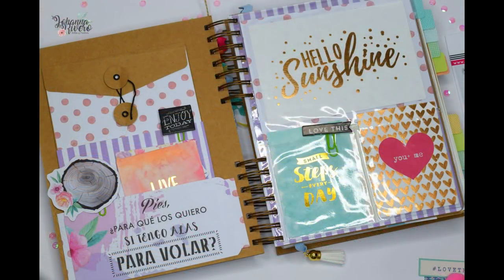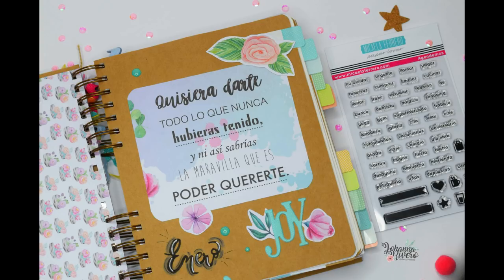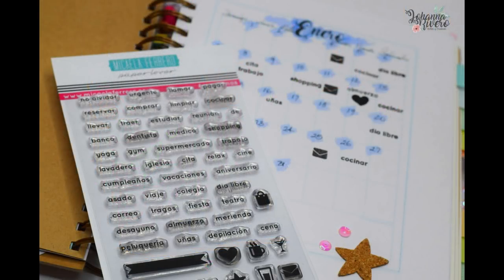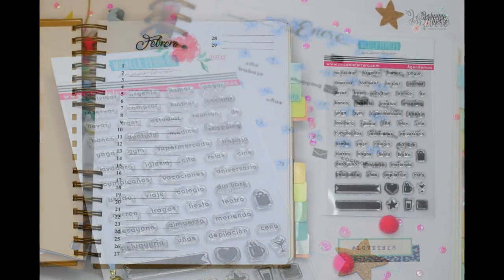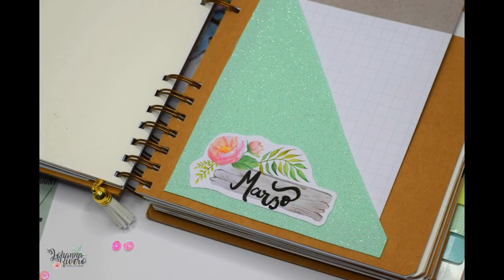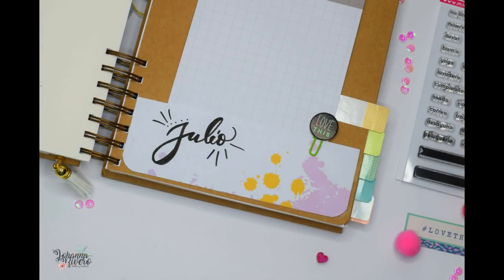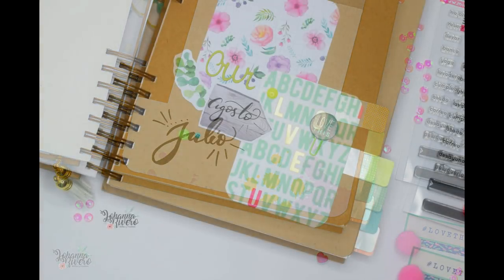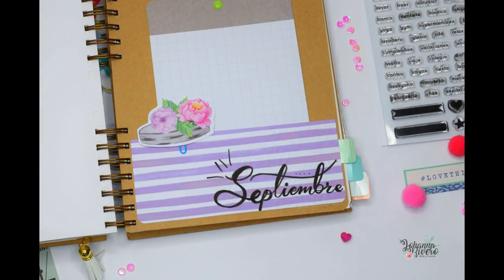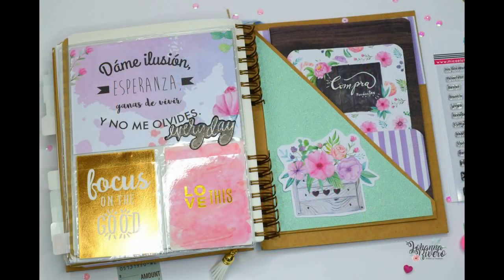Hola, bienvenidos de nuevo a mi canal. En esta oportunidad les traigo algo que me han pedido muchísimo: una agenda. Me la pidieron mucho el año pasado pero tengo que confesar algo: soy totalmente anti-agenda, no me gusta usarlas. Se me parecen preciosísimas, me encanta ver vídeos de ellas, pero no tengo ninguna. Soy una scrapera totalmente rara que no usa agenda; uso libritos de notas. No soy mucho de escribir lo que voy a hacer, suelo hacerlo en el móvil o simplemente de memoria. Por eso no había hecho ninguna, pero este año me prometí hacer una ya que me lo han pedido tanto, y además utilizarla.